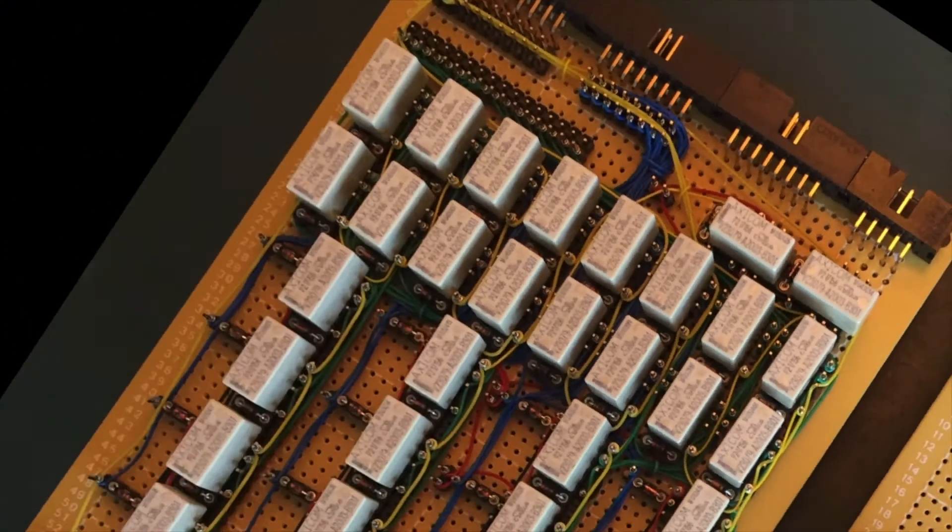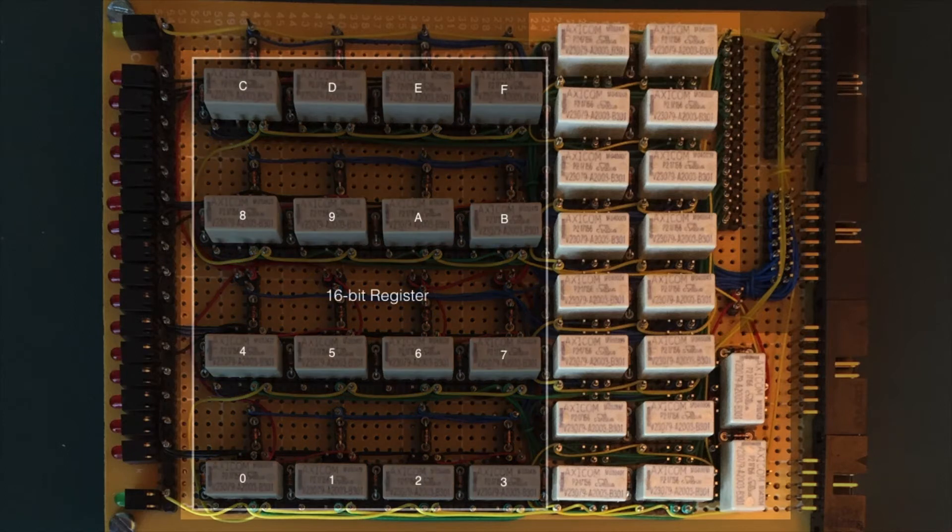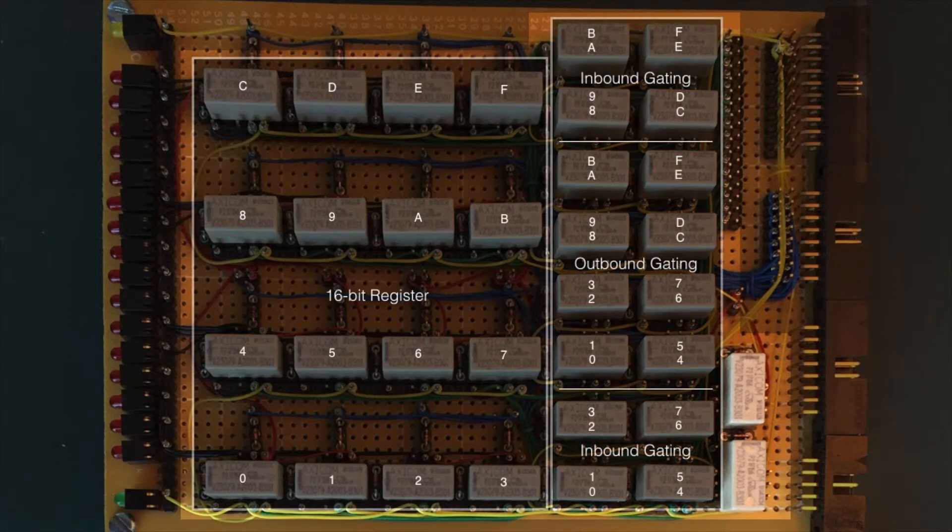The Incremented Value has made it to the upper card. Now it's time to store that value in a register. This register isn't a million miles away from the ones already in the computer — effectively just two 8-bit registers joined together with some slightly different gating. Towards the front of the card are the 16 1-bit register relays, each capable of holding 1 bit of the 16-bit value. To the right are the gating relays: at the top and bottom are the inbound gating relays, which gate the Incremented Value coming up from the lower card. In the middle are the outbound gating relays, which gate the 16-bit value held in the register out to the address bus. Finally, at the right are the two control relays, which handle the selecting and loading of the register.